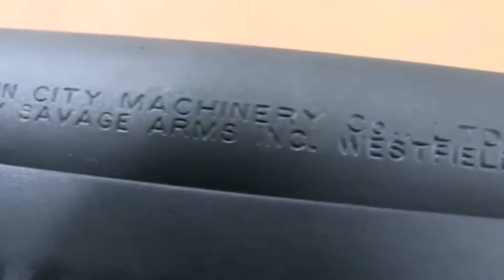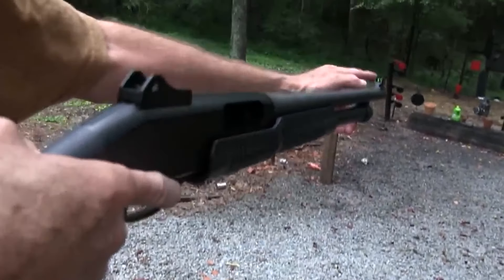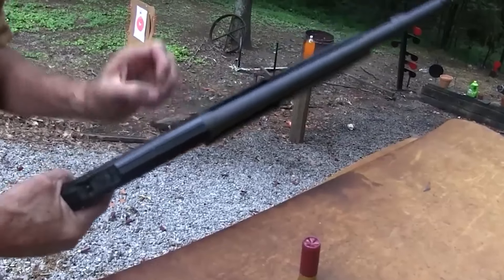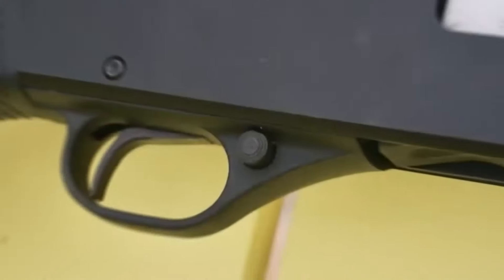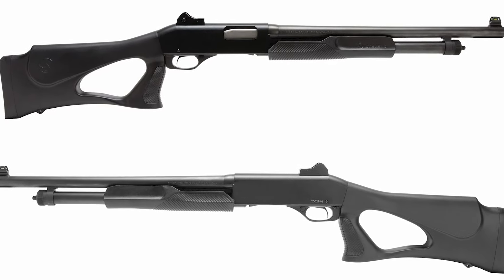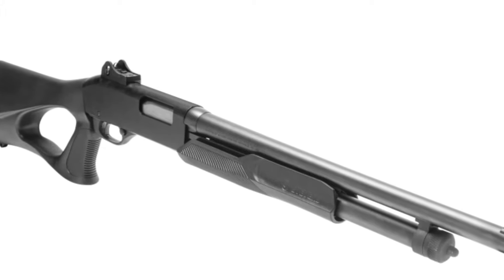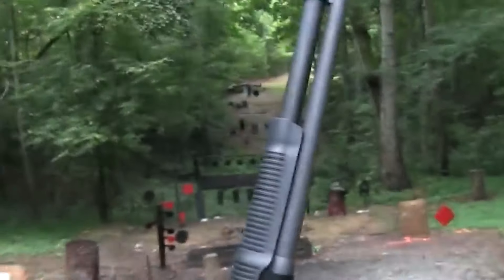The Stevens 320 is easy to handle, thanks to its polymer fore-end and dual-action bars. The slide release button is on the left side, making it accessible behind the trigger guard. The base model starts at $245, but you can often find it for even less at big retail stores. For those who like a thumbhole stock design, the 320 Security thumbhole model offers added control and versatility. It comes with different sight options and is available in 12-gauge and 20-gauge, with ghost ring sights or a traditional front bead sight.